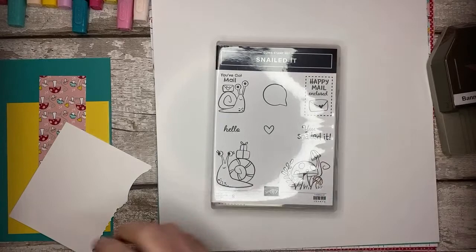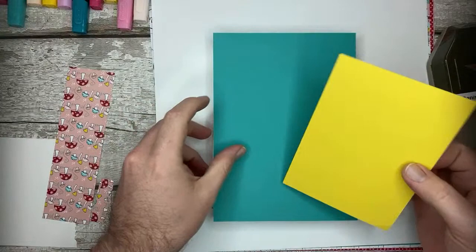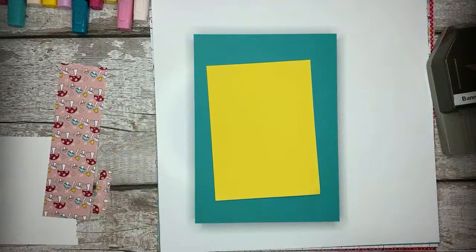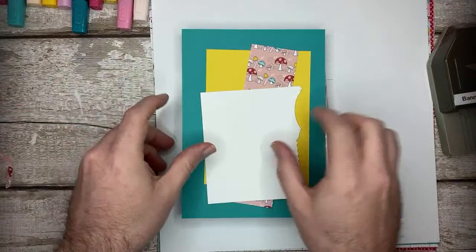Let's grab my bits out. First things first, the colours I'm using - Bermuda Bay. Sorry, Jay's just feeding the cat. Tommy's got his head in the big food bowl at the moment. So I'm going to be using Bermuda Bay, Nice Bright, Daffodil Delight. I'm going to be using this paper from the Snailed It Designer Series paper, as well as some Whisper White.